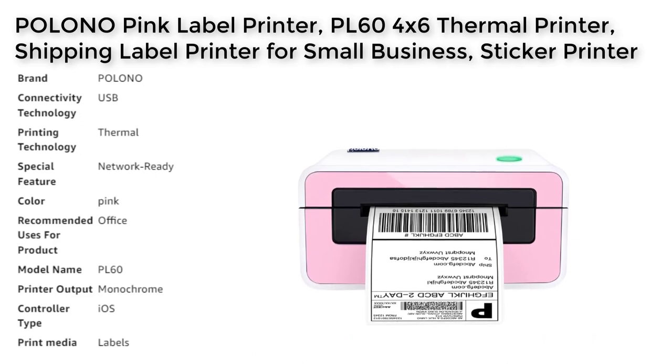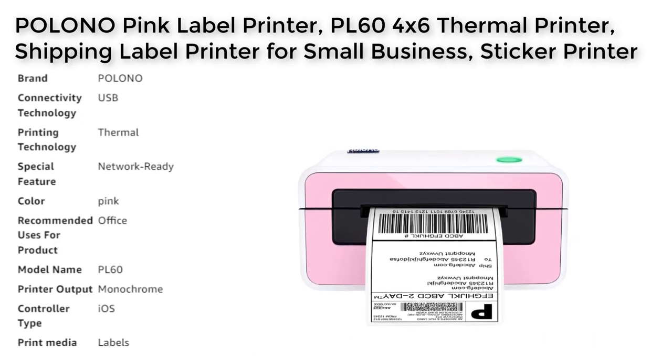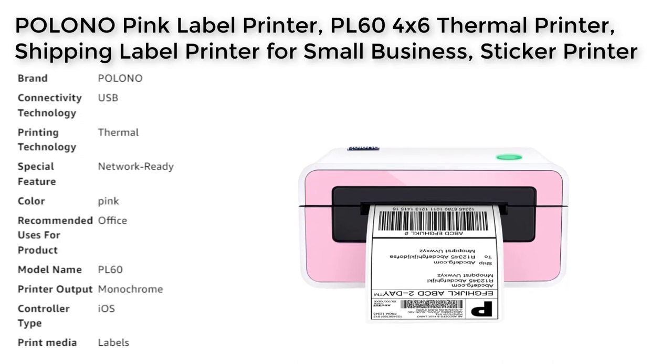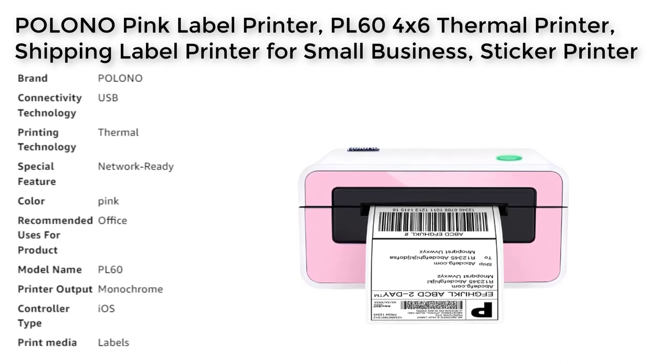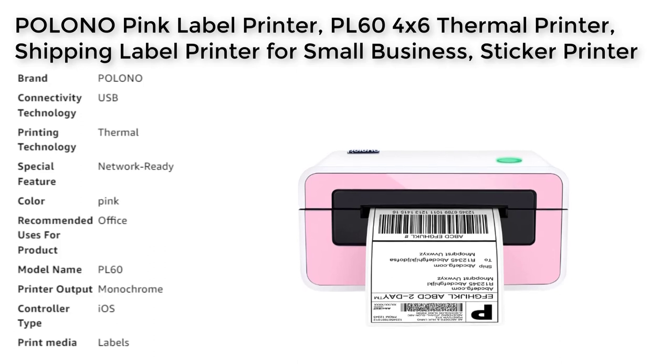The Polono printer uses advanced thermal direct printing technology, which does not require toner or ink, making it eco-friendly and cost-effective. With a high resolution of 203 dpi, the content of each label is clearly visible and easy to scan and read.